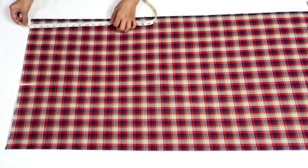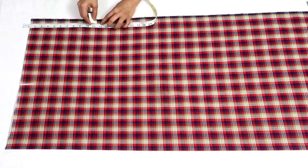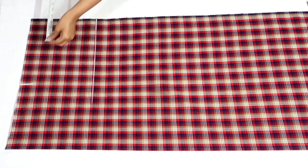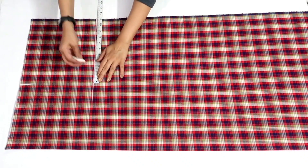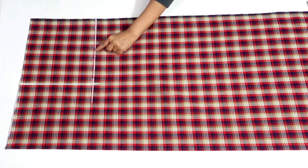Leave 1 inch on the top for the belt and mark a point at 11 inches. Extend this point, mark the same waist measurement on this line, and join these points.